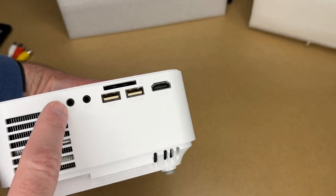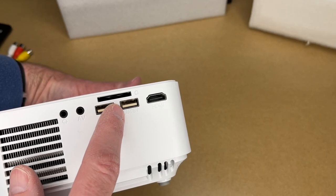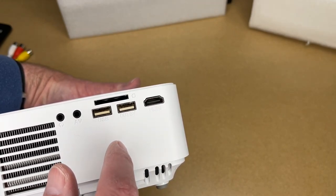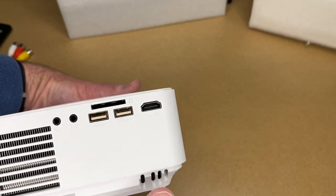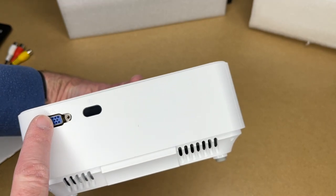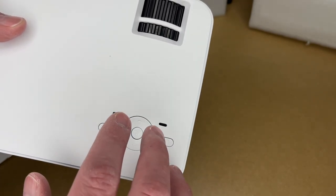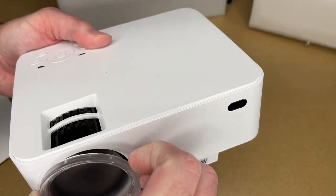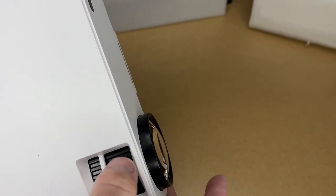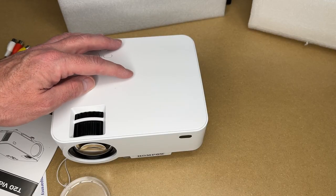There are lots of inputs on here. We have speaker out for external speakers, AV in for that adapter, USB, and USB 5-volt output — so if you plug in a Fire TV stick you can power it from this device. Same with a Roku. There's an SD card slot, and you can get an adapter for micro SD. There's a VGA port for legacy devices, infrared for the remote, power, and buttons on top. There's also a lens cover with a tether so you're less likely to lose it. The focus adjustment and keystone adjustment are here — I'll go over those when we get it plugged in.